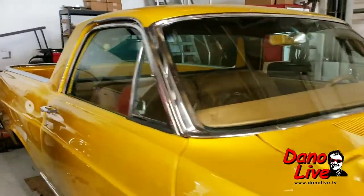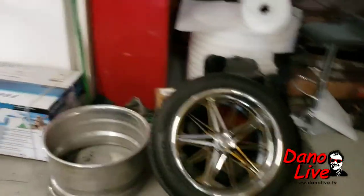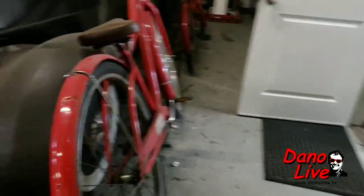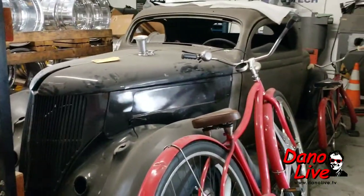There you go — that's a nice Ranchero, huh? Cool. Find these old shops — look at this. Where's Jacob? He'd like to get his hands on this, I bet.